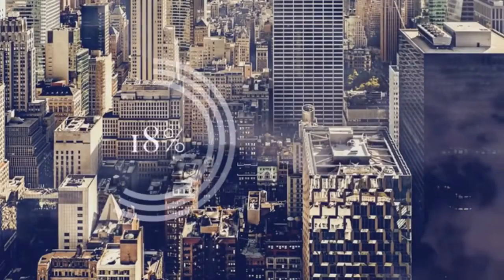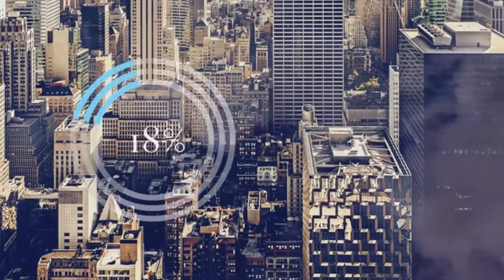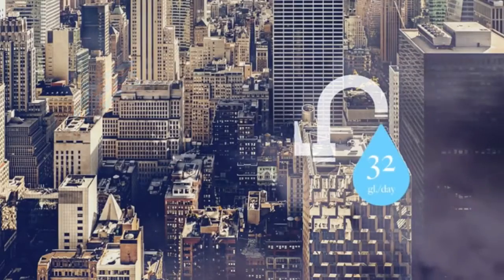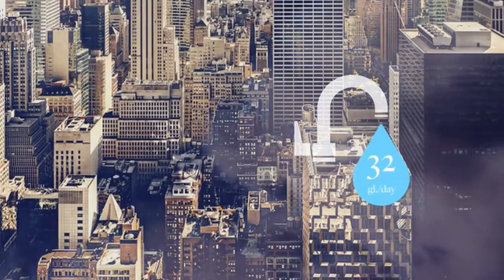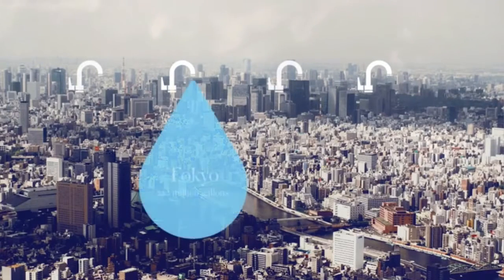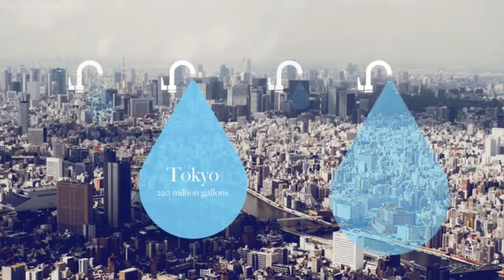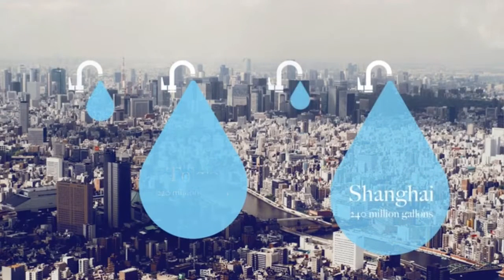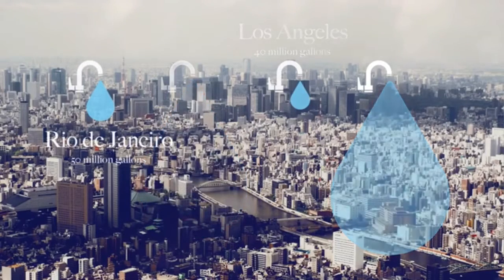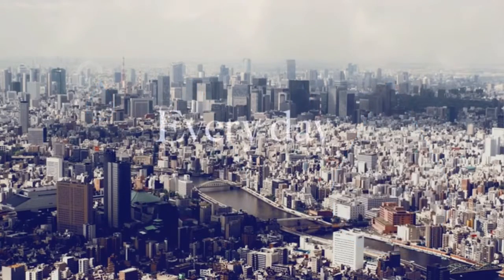Approximately 18% of the water used in our homes is water running through our taps — that's about 32 gallons of water per household per day. Looking at some of the most water-stressed cities in the world, that's about 220 million gallons in Tokyo, 240 million in Shanghai, 40 million gallons in Los Angeles, and 50 million in Rio de Janeiro — every day, and most of it is down the drain.